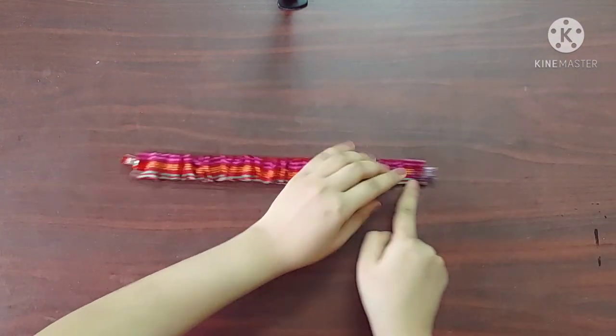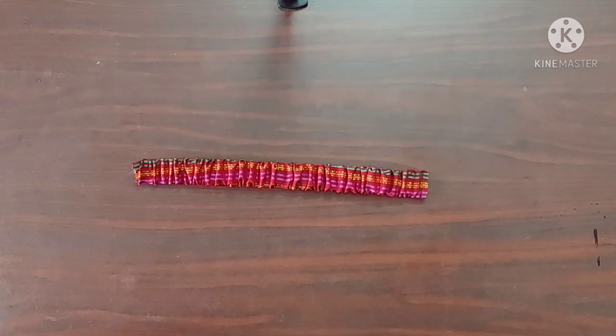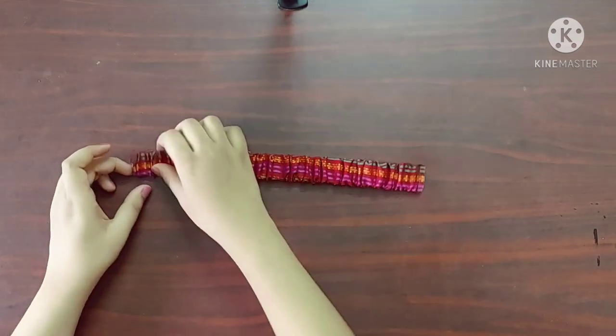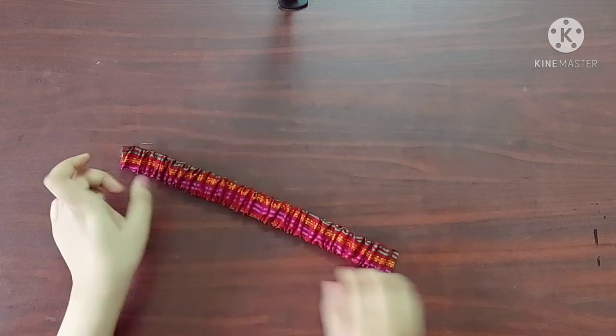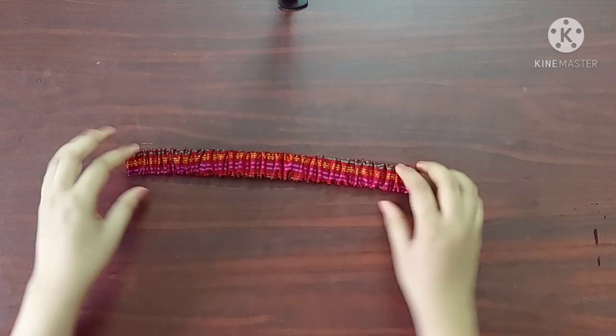Now I'll give a straight stitch at the ends. Once done, I'm going to pull the elastic such that the fabric is equally distributed on the elastic. I'm going to do the same thing for the other handle as well. Now I'll pull the right side of the bag outwards.